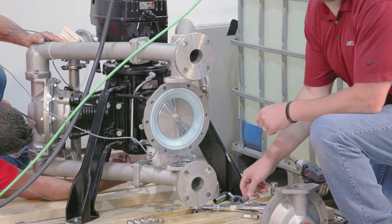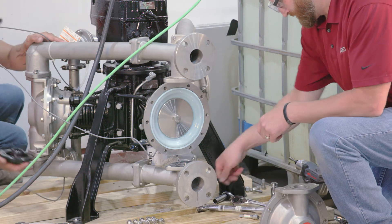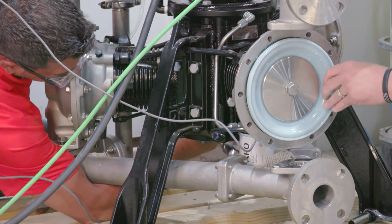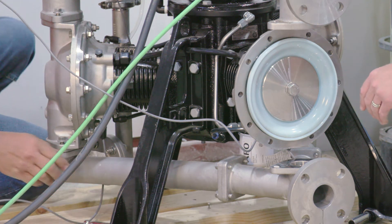Remove the lower cap to access the 21mm crankshaft hex and turn the crankshaft until the piston is partially to fully extended. Note: if you are repairing a 1-inch pump, the crankshaft will have an 18mm hex.